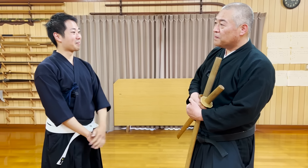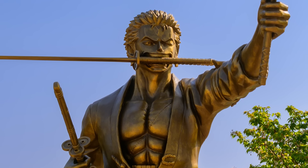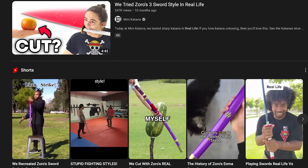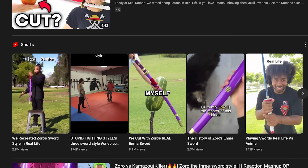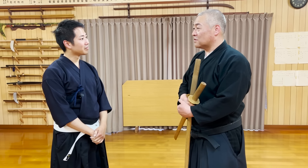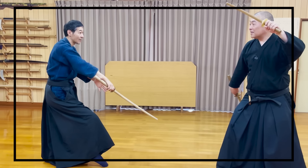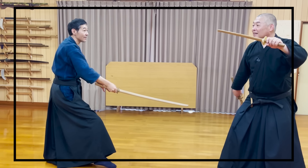We have received this request the most in the comments and messages: what would the three-katana style of Zoro look like in real life? Many YouTube videos tried putting a katana in the mouth or having three katana on your right waist at once — but we are not going to be doing any of that. The techniques we will show you are not anime-based, but built from a martial arts perspective.